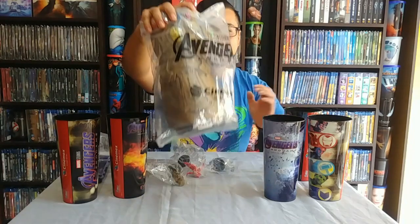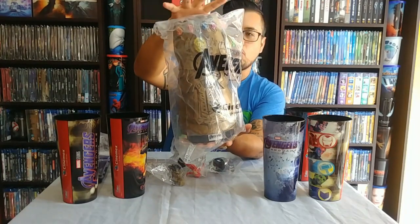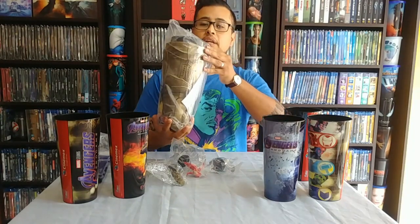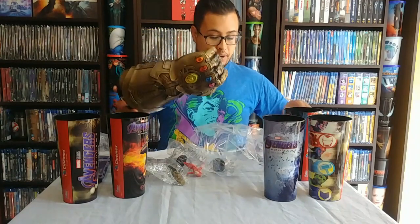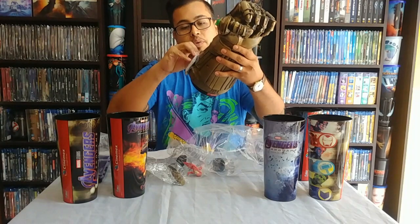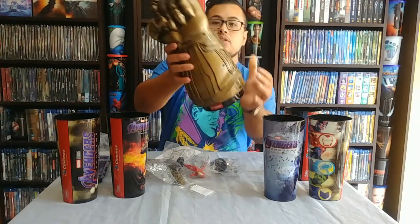The main thing is this Infinity Gauntlet. I already have one up there, but this one is a little bit different — I think the mold is the same except that the gems light up. This one is completely sealed, so we're going to go ahead and open it up. It's the first time I'm opening it, so it's very exciting. It has batteries, as you can see.